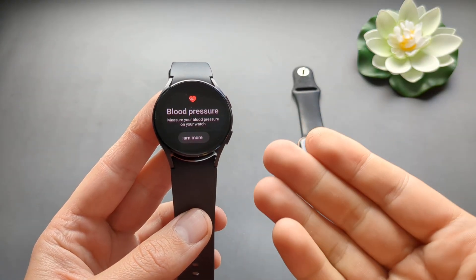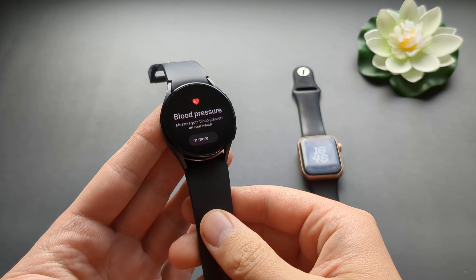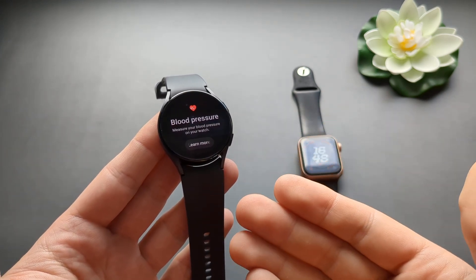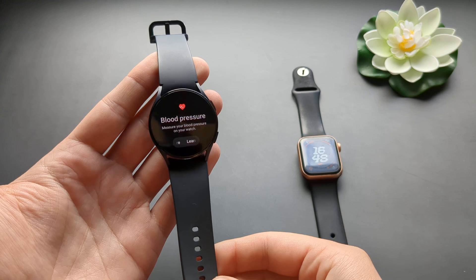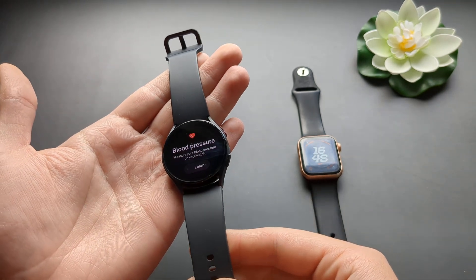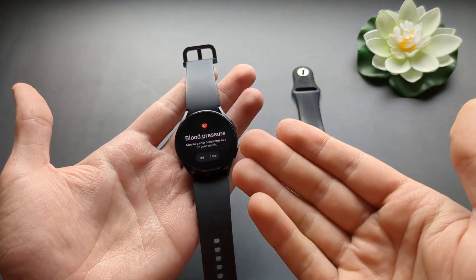If you actually want a decent watch that can measure blood pressure, then I suggest you look at the Samsung Galaxy Watch Generation 4 and up — such as 4, 5, 6, and 7. In the used market, for example, a Generation 4 Galaxy Watch costs maybe only $30. So maybe look for that watch.